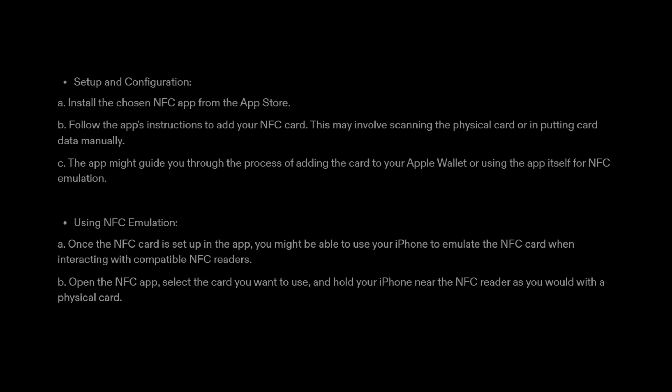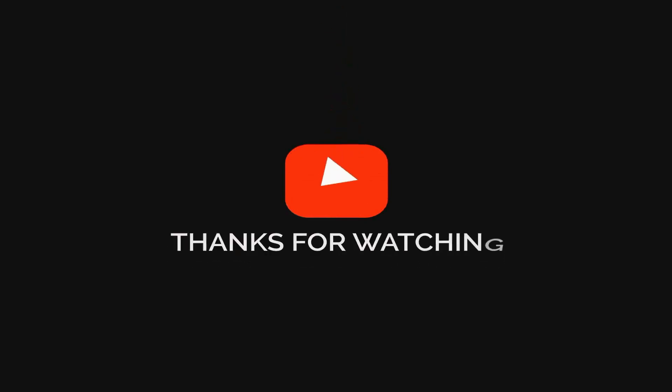Step 4: Using NFC emulation. A. Once the NFC card is set up in the app, you might be able to use your iPhone to emulate the NFC card when interacting with compatible NFC readers. B. Open the NFC app, select the card you want to use, and hold your iPhone near the NFC reader as you would with a physical card.